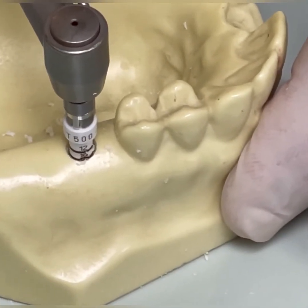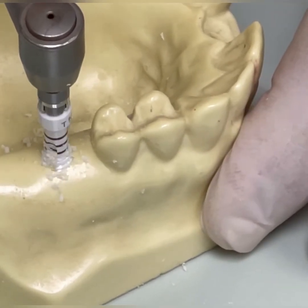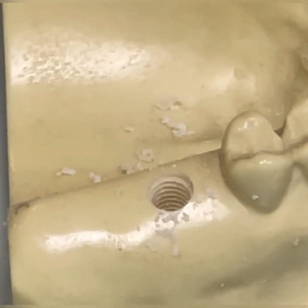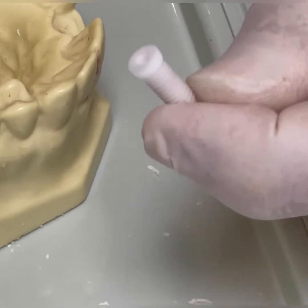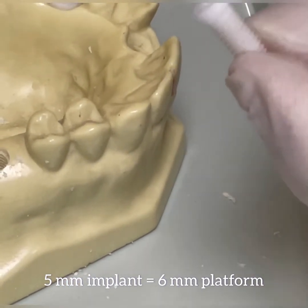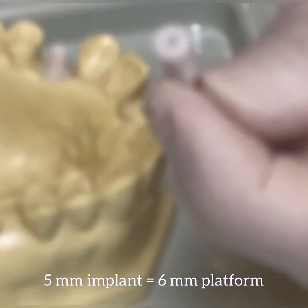We are at 12 millimeters, so now we're going to reverse it — it's like a truck reversing. Now we have the internal threads, which we can easily see. At this stage we're going to irrigate with saline — definitely irrigate to get all the debris out. For the tissue level implant, there is a little tulip or platform that's wider. The platform is usually six millimeters in total diameter, whereas the implant is five millimeters in diameter, so you have to plan ahead when placing implants in confined spaces.